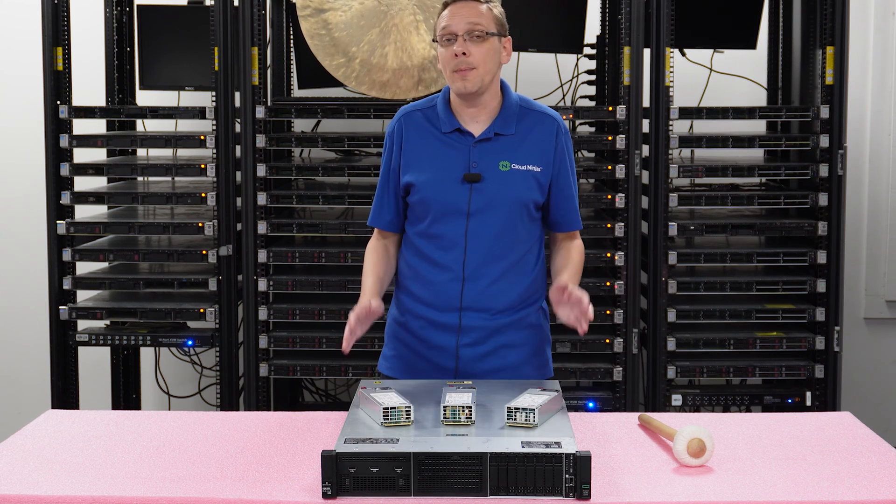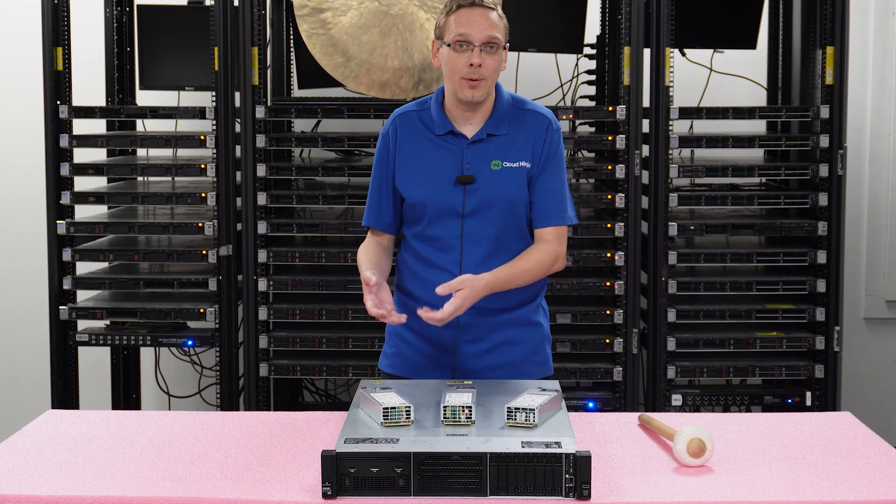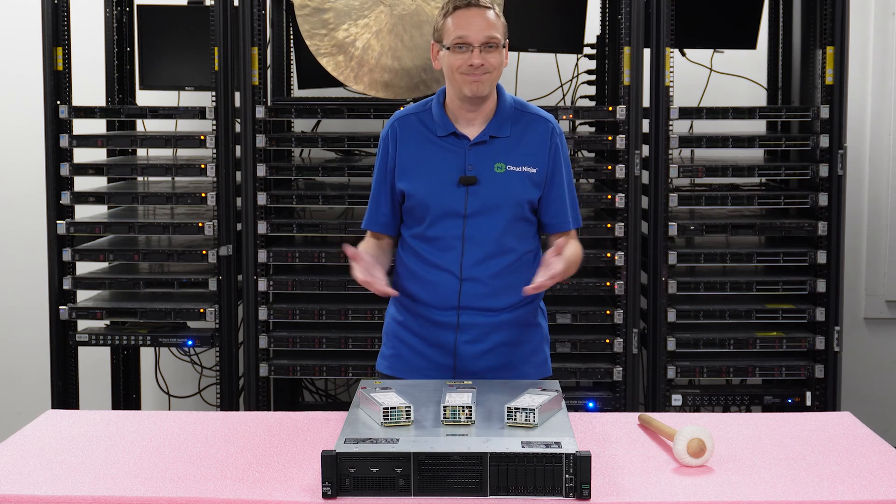The other thing I like to point out is you can't mix and match your power supplies. You can't grab a 1600 watt and a 500 watt, put them both in and think that's going to work. You need to have two identical power supplies that are the exact same.